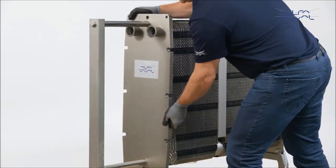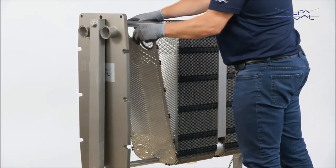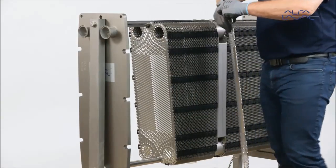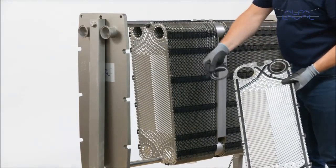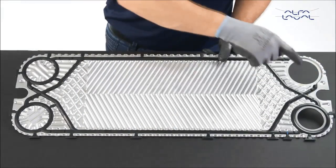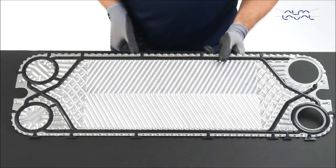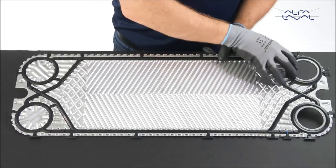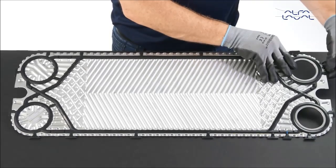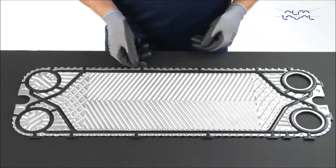The transition plate on the Alfa Laval Baseline is the last plate in each plate pack, if it is a multi-section unit or has connections on the pressure plate. This plate has a larger porthole than the other plates in order to accommodate ring gaskets and collars. We recommend that you buy a new transition plate from Alfa Laval. If not, be sure to use GC5 FDA approved glue to affix the ring gasket and collar to the plate.